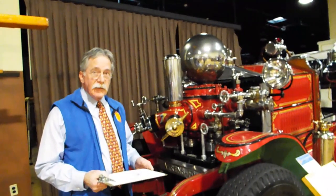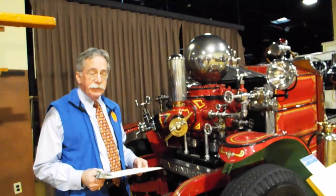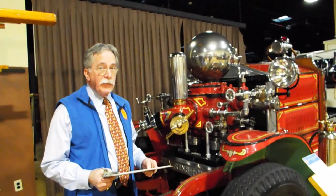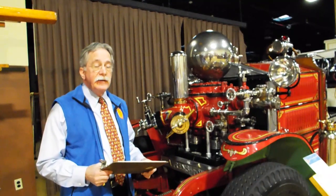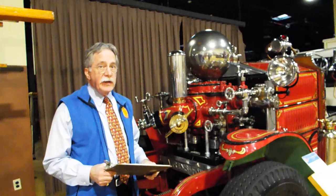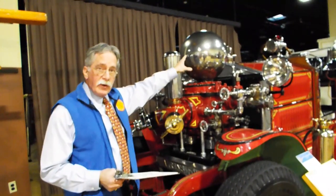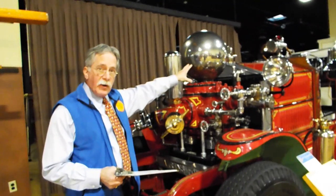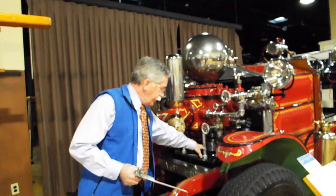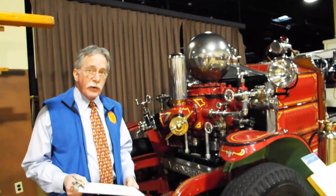We're looking at a piston pump made by the Ahrens-Fox Fire Engine Company of Cincinnati. It was made in 1922, but they were making pumps like this from 1915 until 1952. Basically, we have the pressure dome that we had with the horse-drawn and hand-drawn piston pumps, and sometimes rotary pumps. And we've got pistons down here from the piston systems we talked about earlier.